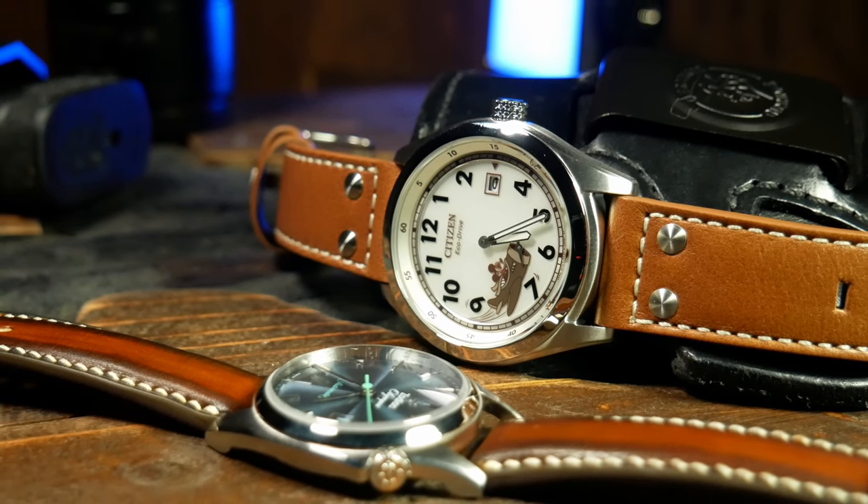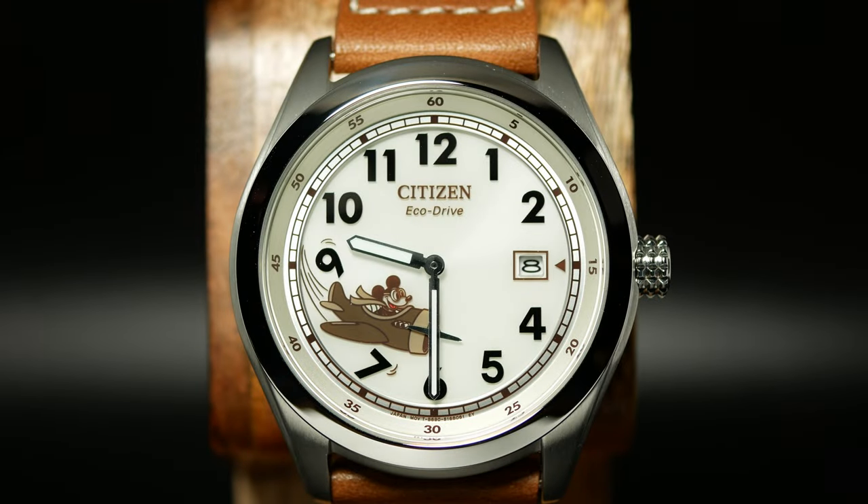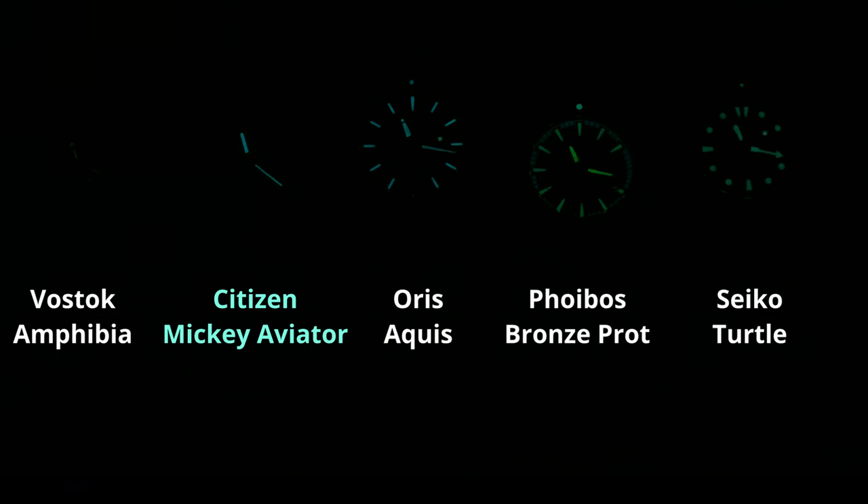As for the lume, considering it's a casual watch, I'd say it's pretty good. Citizen has great lume — people always say Seiko is the best, but I think Citizen has a leg up on them sometimes. The design isn't anything to write home about, but in terms of longevity, it keeps up with a couple of good divers.